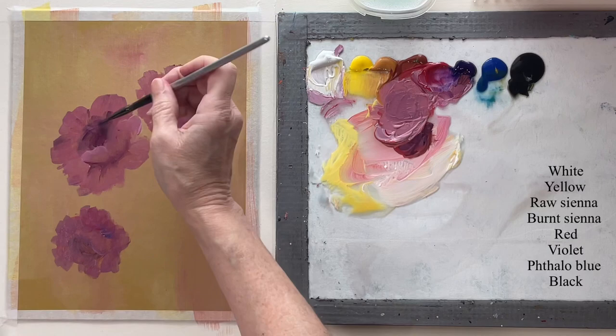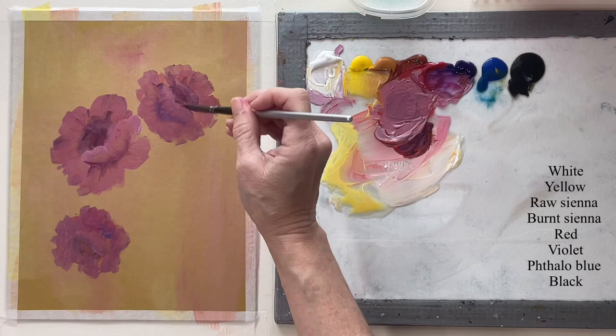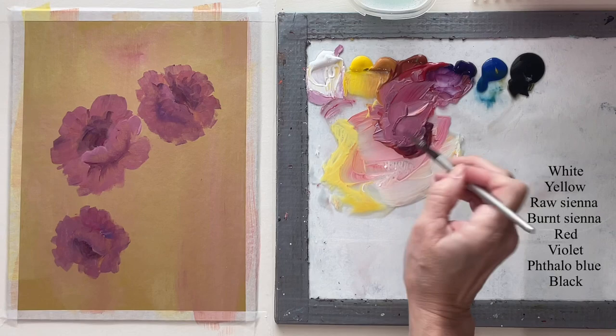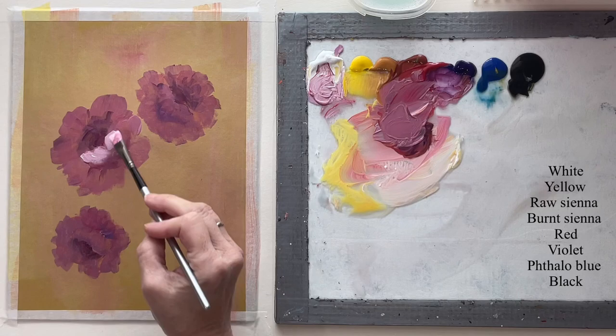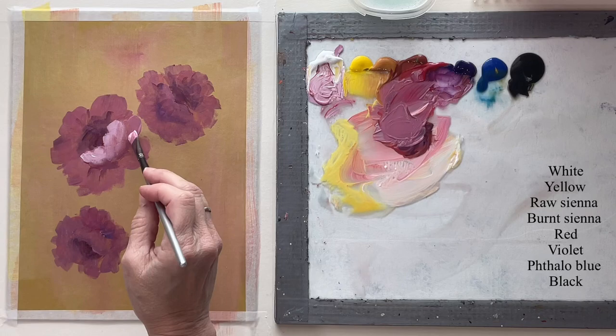I want to make sure my center is dark enough. The colors on my palette — if you have these colors you can pretty much make almost any color. You can't make the fluorescent colors, but you've got your primary colors: red, yellow, blue, and then some other shades in there. With red, yellow, and blue that's what all colors are formed by. So it's really all you need — these colors I've got right here.